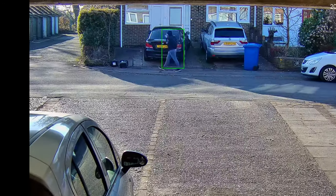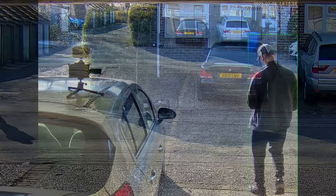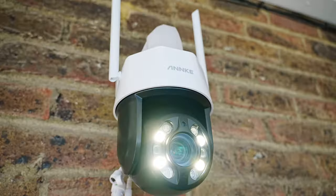You can see the camera detecting someone walking in the background and placing a green box around them so they stand out. I'll leave links and information in the description below. Thanks for watching, and I'll see you in the next one.